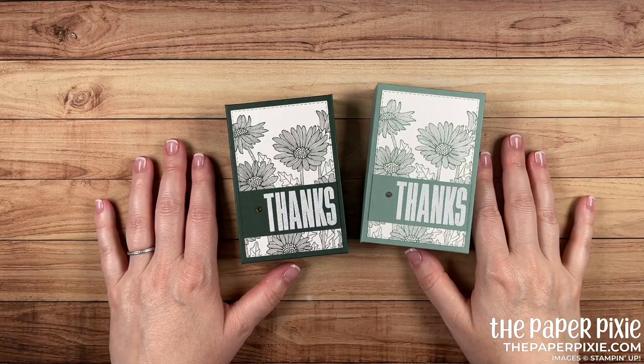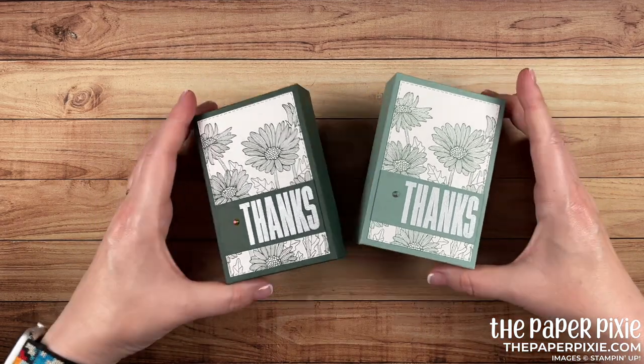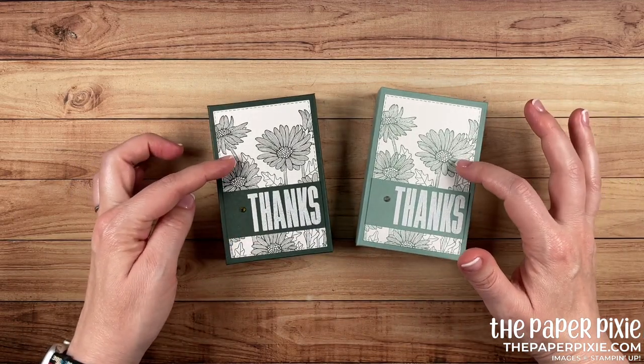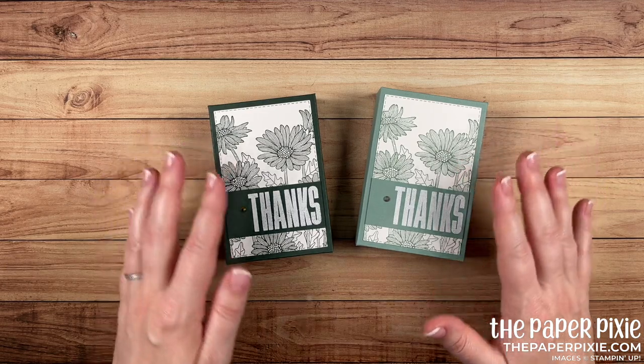Hi there, thank you so much for joining me today. This is Julie Damadio from thepaperpixie.com. I'm an independent Stampin' Up demonstrator in the U.S., and in this video tutorial I'm going to share with you this quick and easy Daisy Garden gift box.